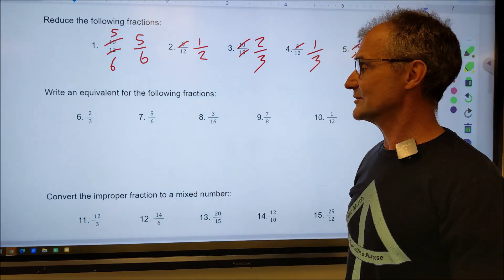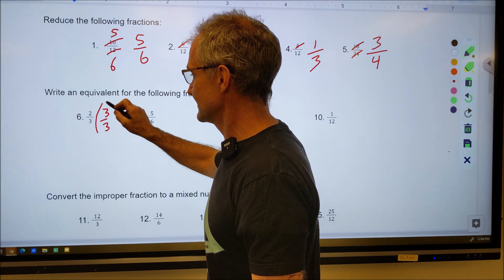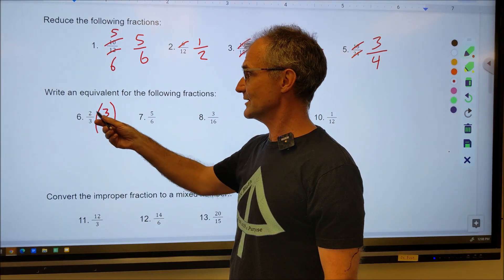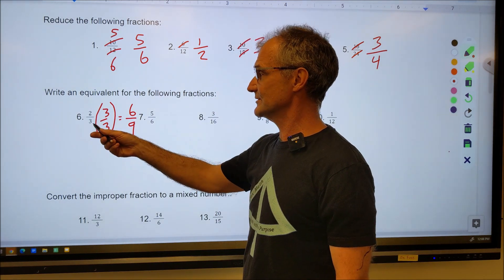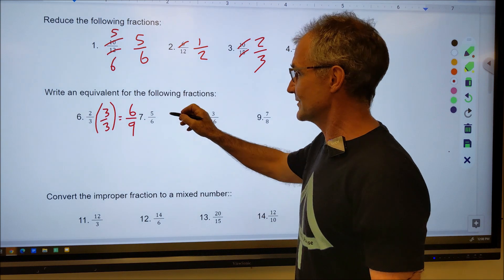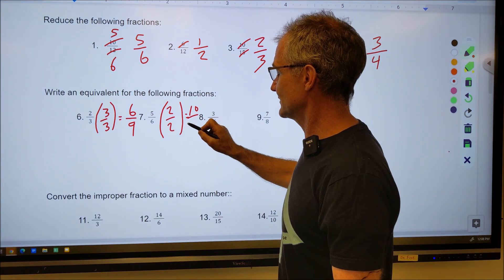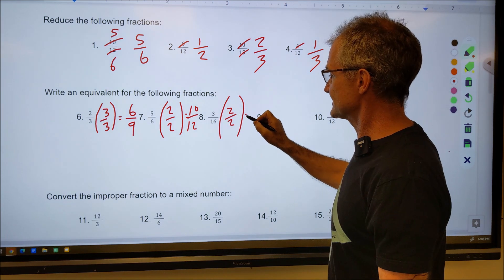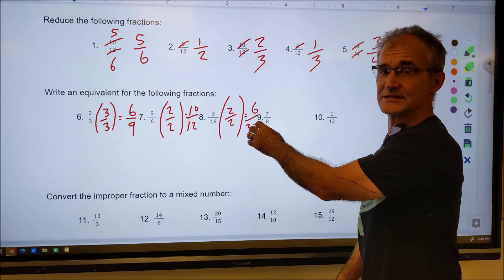Pause the video, do these problems, and watch how I do them. We're looking for equivalents, so I can just multiply by anything as long as it has a value of one. I can multiply two thirds by three over three — that's the same as one, so I'm not affecting the value — and that gives me six ninths. Six ninths and two thirds are equivalents. Going backwards, three goes into six two times and into nine three times. I can multiply five sixths by two over two to give me 10 twelfths — that's an equivalent. Multiply three sixteenths by two over two: three times two is six, sixteen times two is 32. As long as the value I'm multiplying by is one, I'm not changing the value — it gives me an equivalent fraction.